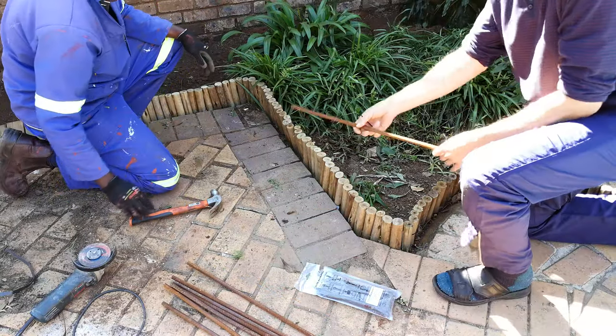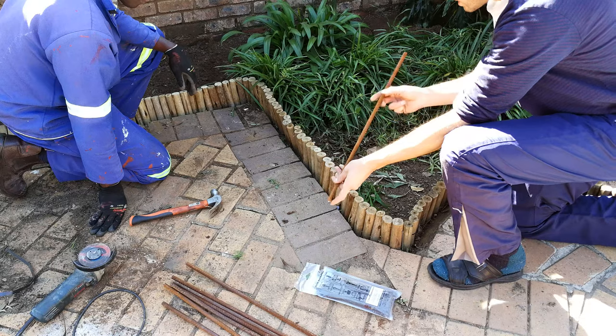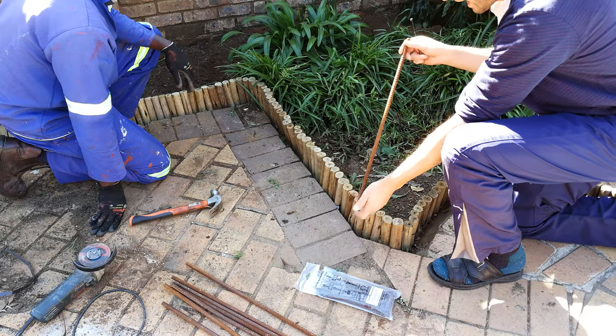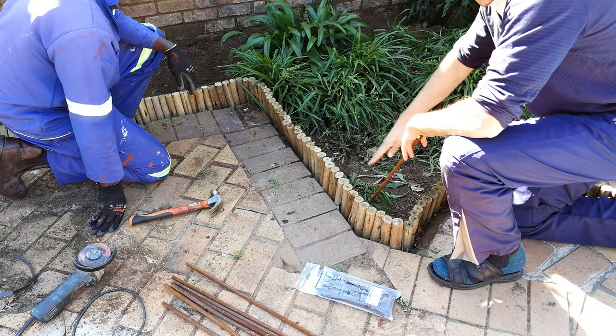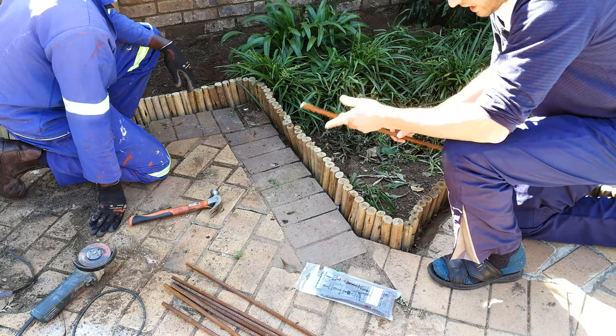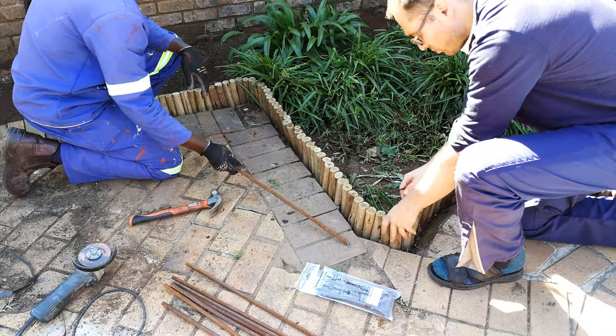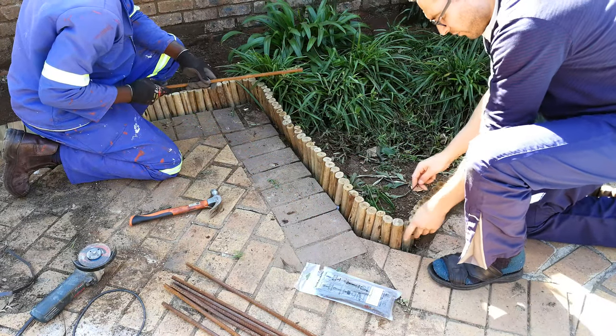We have these cut pieces of reinforcing rod which are 60 centimeters long, and we are just hitting them into the ground. Always be careful - there might be pipes or electrical wires. We already know there's nothing under the ground here other than just sand, so we are now going to tie these onto these little reinforcing rods.